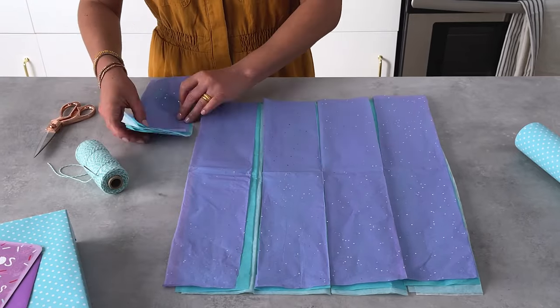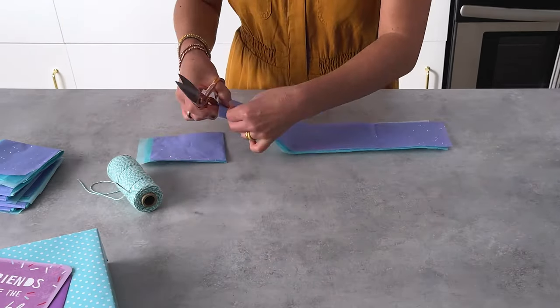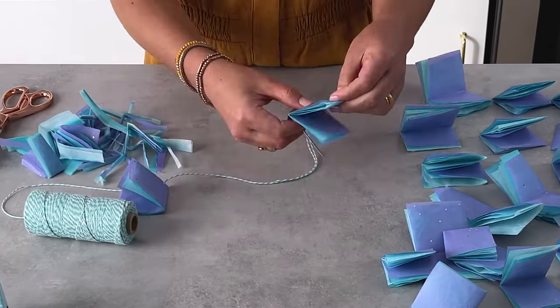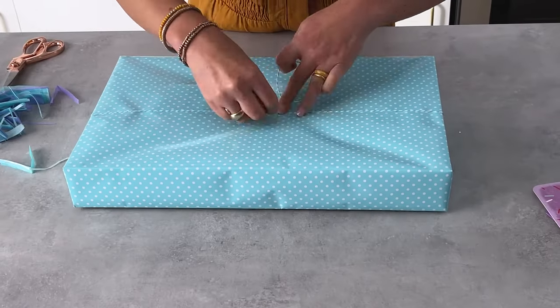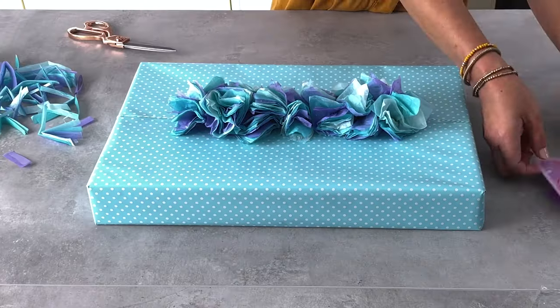Last hack: stack five sheets of tissue. Cut them into five sections, then fold each one twice and cut on the folds. Fold the rectangles in half, then again, and tidy up the edges. String them together through the folded corner. Tie the string around your box, twist and fluff up the tissue. This gift will definitely impress.